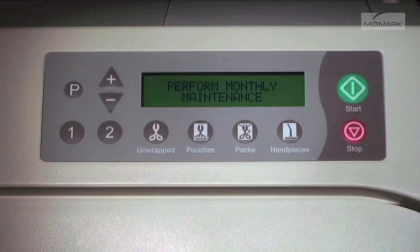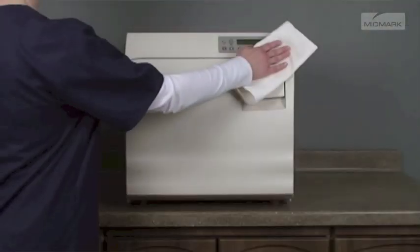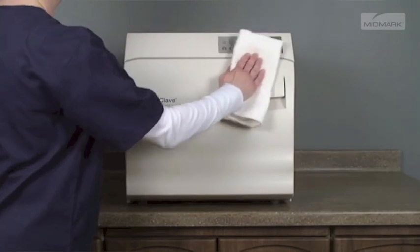Every 28 days, the autoclave will automatically display the Perform Monthly Maintenance message. This is a more thorough cleaning of the unit and involves multiple steps.